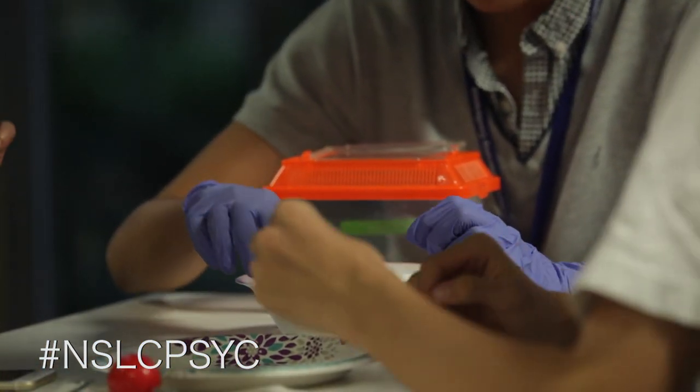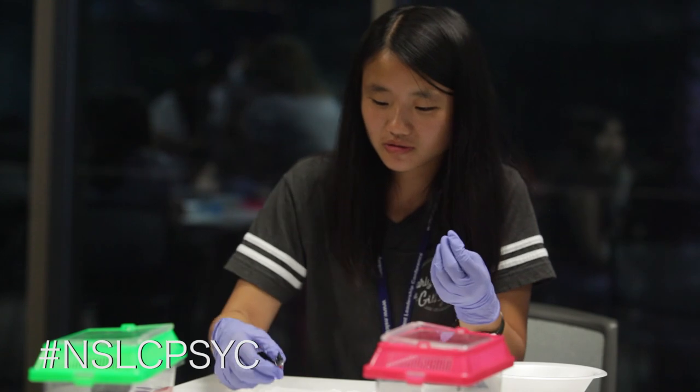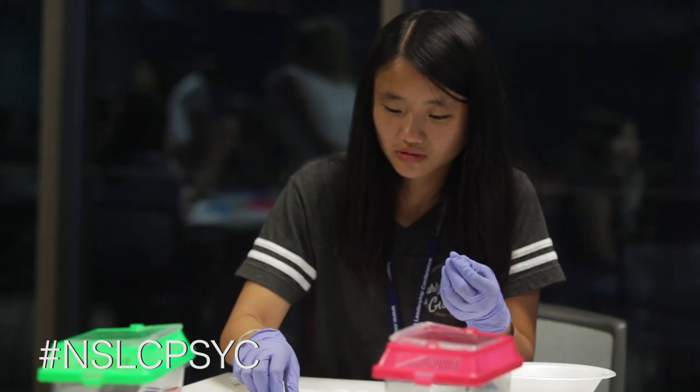What you do from there is glue part of a chip on top of its head, connect all the wires, and from there you can control the cockroach with an app on your phone using electrostimulation and all that.